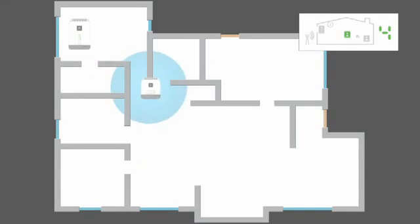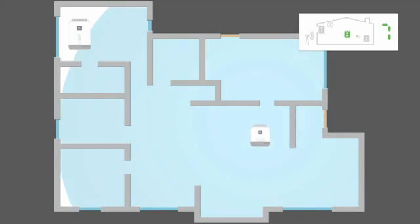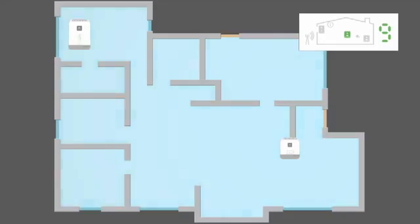It may seem strange, but as the window unit and coverage unit move apart, the area of improved coverage becomes increasingly large. The larger the home, the farther apart the two units should be. Of course it is possible to put the two units too far apart, so you'll need to try several locations to find the best one. Place the coverage unit on the other end of your home from the window unit and plug it in.